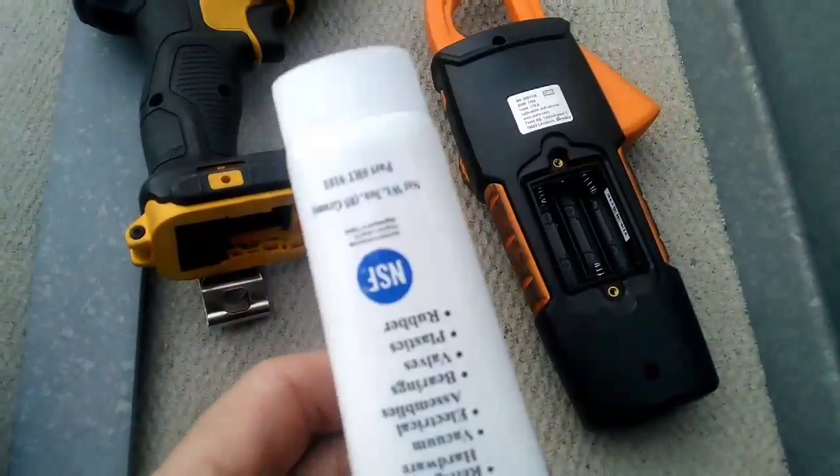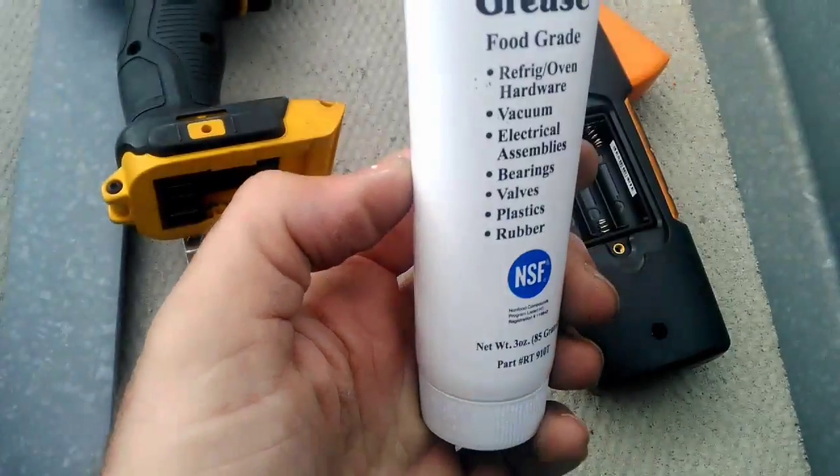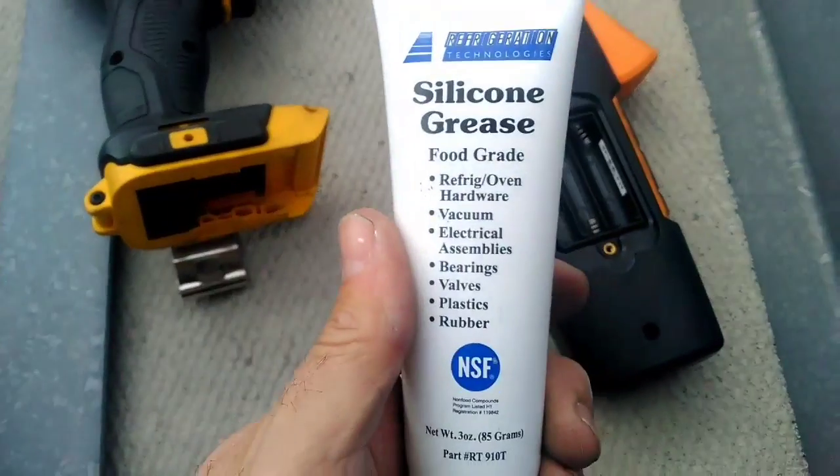So I'm going to apply some of this grease to this stuff. We're going to turn them on and see if they work — and I know they will — but we're going to do this to prevent the corrosion and rust buildup.